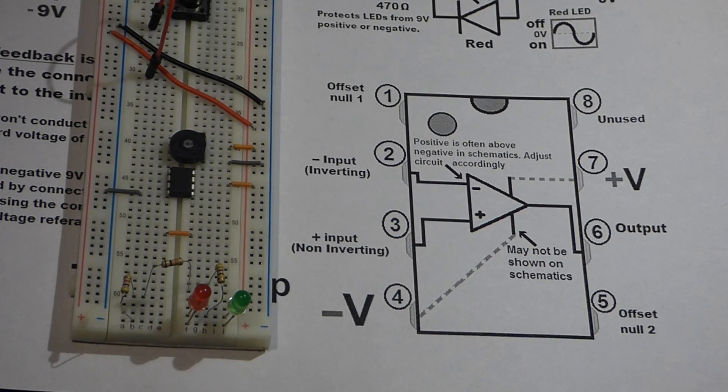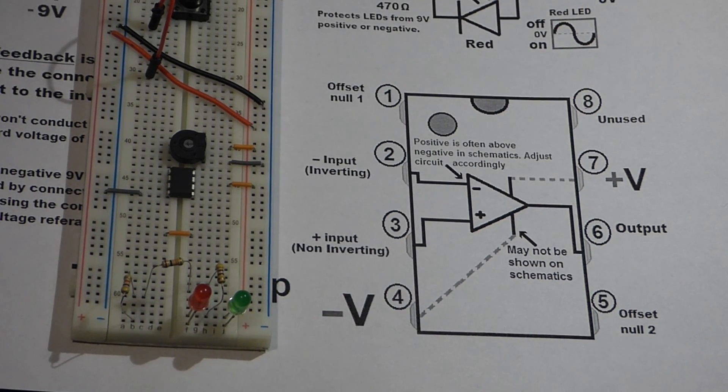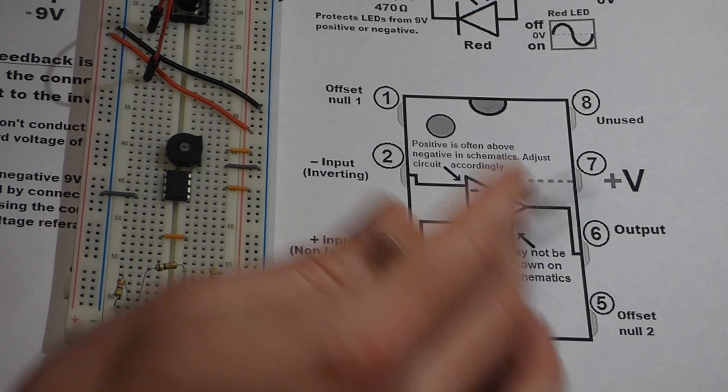In this circuit we're going to use the 741 op-amp to amplify a signal. Whether the signal is positive or negative, the output will have a higher voltage than the input signal. I've been using this 741 op-amp integrated circuit in recent videos, so I'm going to do more of a step-by-step build without explaining as much.